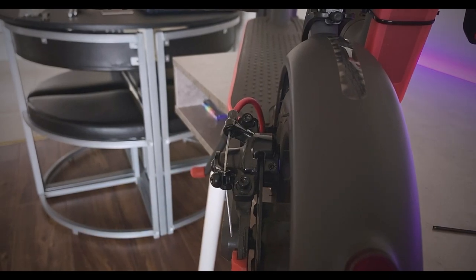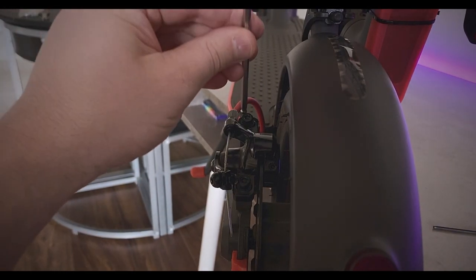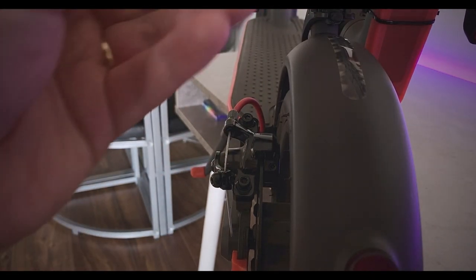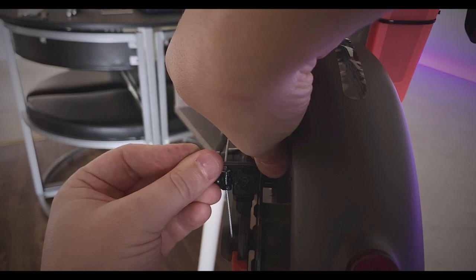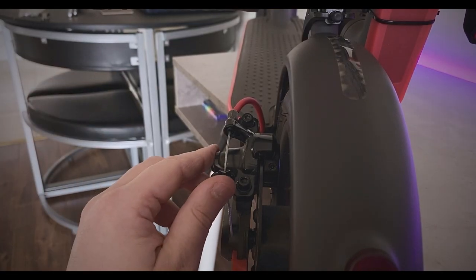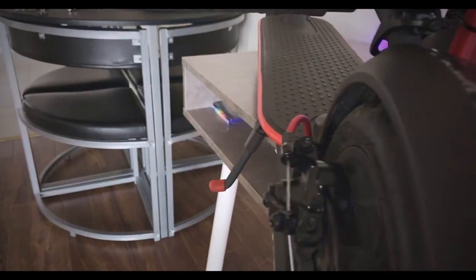The last thing is to make sure everything is tight - check that, check that. Don't forget to tighten the small Allen bolt on the inside. Give it just a tiny squeeze. Check the wheel again - no rubbing. Now the last step: we're going to need to adjust the cable.